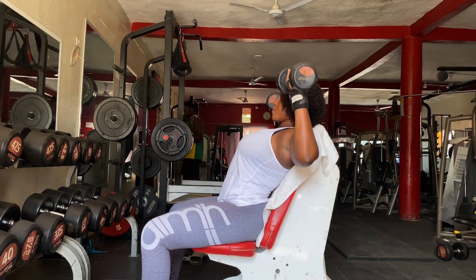Our sixth exercise will be dumbbell shrugs — 3 sets of 8 to 15. The primary muscle group activated during dumbbell shrugs are the upper traps. Dumbbell shrugs are one of the best exercises for building big traps and improved posture.